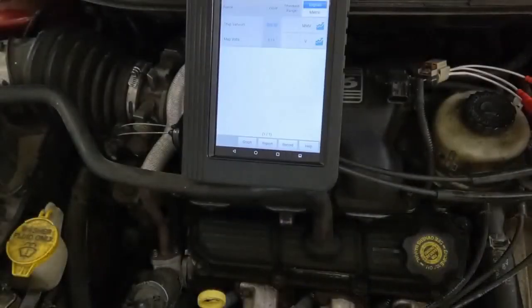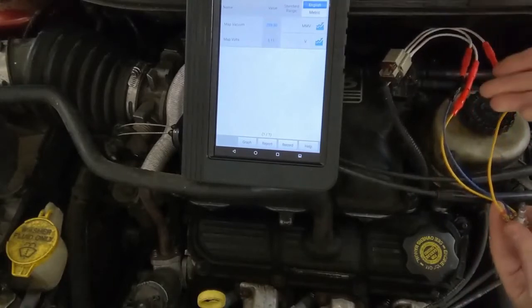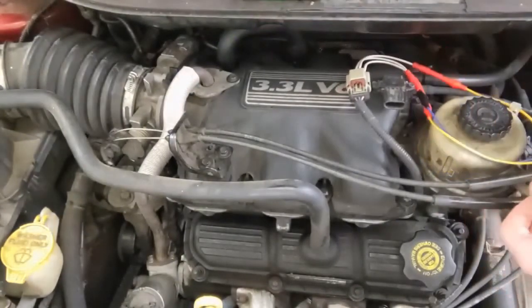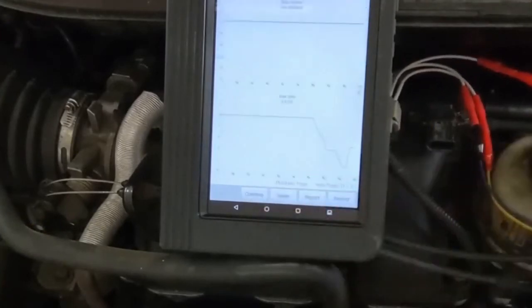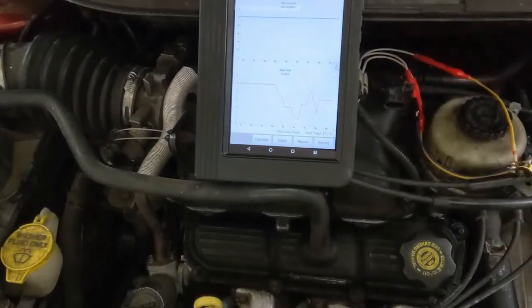Now we're on a different sensor — the manifold absolute pressure sensor. This vehicle uses a MAP sensor, not a mass airflow sensor, to calculate how much air is coming into the engine. You can see vacuum displayed up here and voltage down here. Watch when I change the resistance — the voltage changes, but not the vacuum reading. So I'm not able to test everything this sensor is capable of sending to the PCM. That's a limitation of this tool.